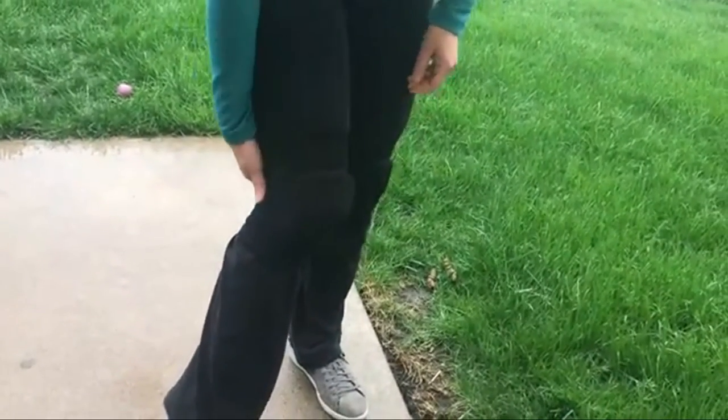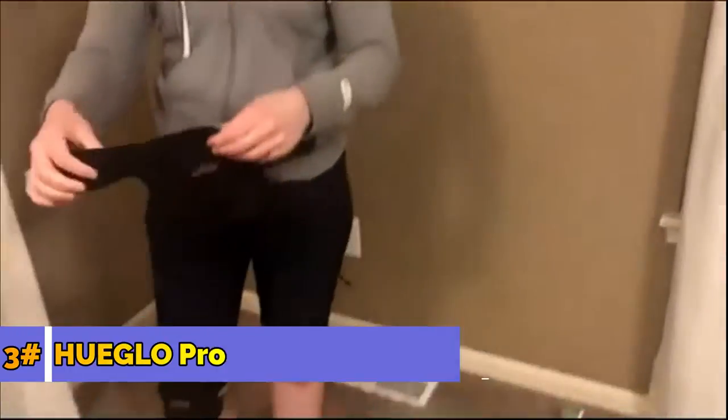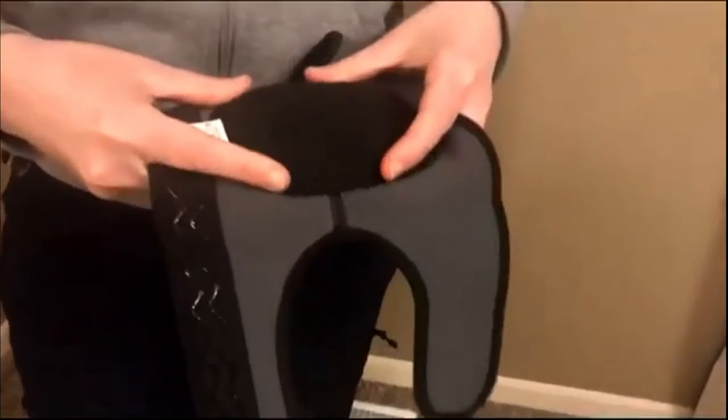They're comfortable — they don't squish your leg too tight. Just breathable material so whenever you're working out they're going to be nice and comfortable. It's got a thick pad right here to protect your kneecap and your knee in general. It's also got a non-slip surface at the top to help it stay up, and two little velcro straps on each side.